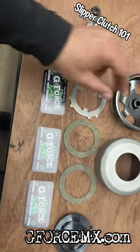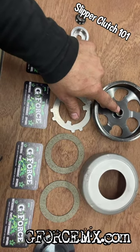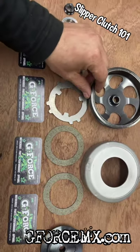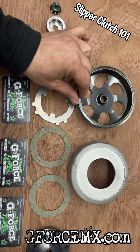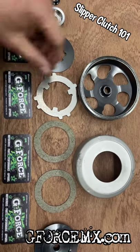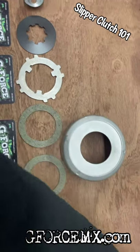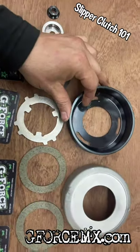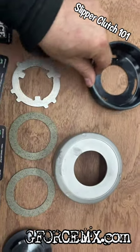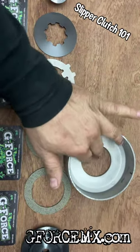We'll grab a regular standard bell over here — you'll notice it has a spline center which can be driven by the transmission gear as the clutch opens up and engages. What happens though is when you jump and land, you have a tendency to break your transmission gears. So they've adapted an LT80 clutch bell — we also offer a high-performance billet bell at 107 millimeters — but for now we'll just talk about the basics, which is the Suzuki bell right here.